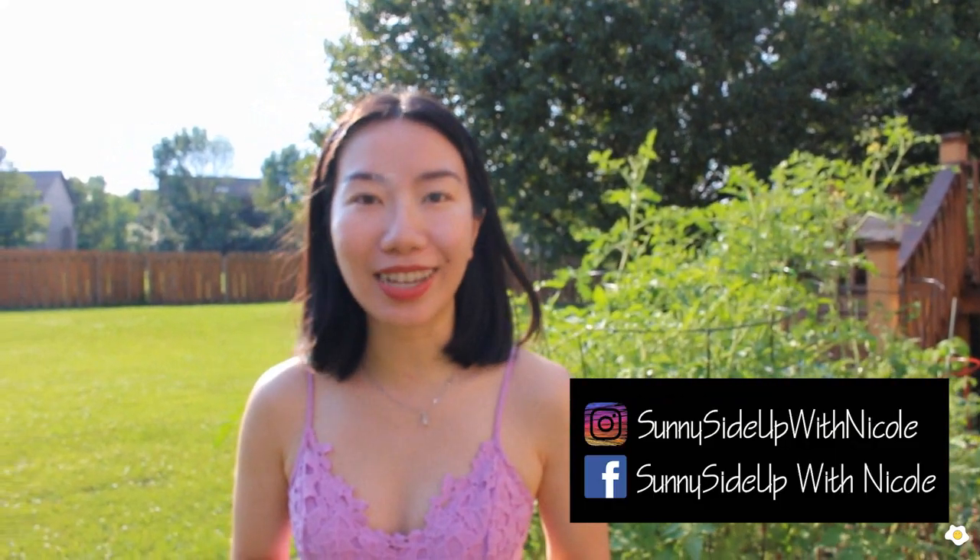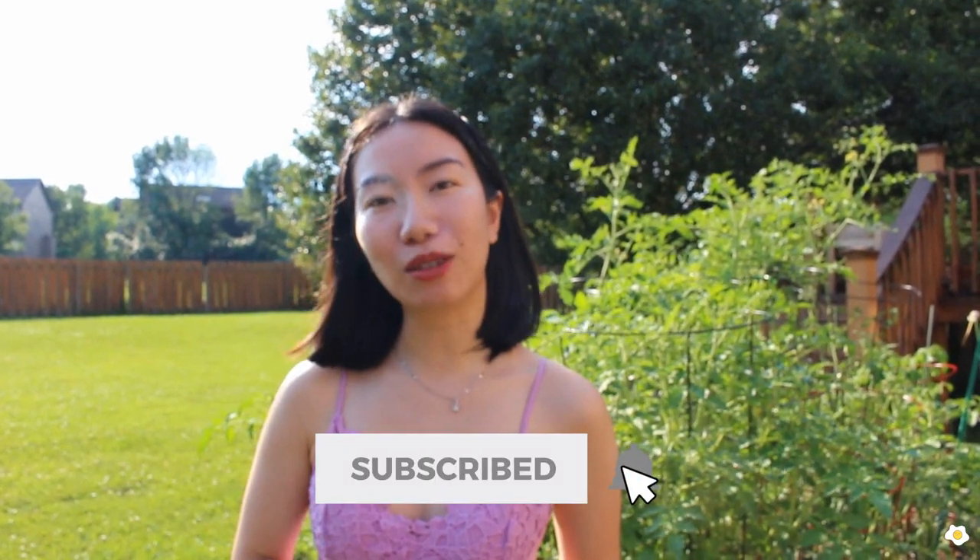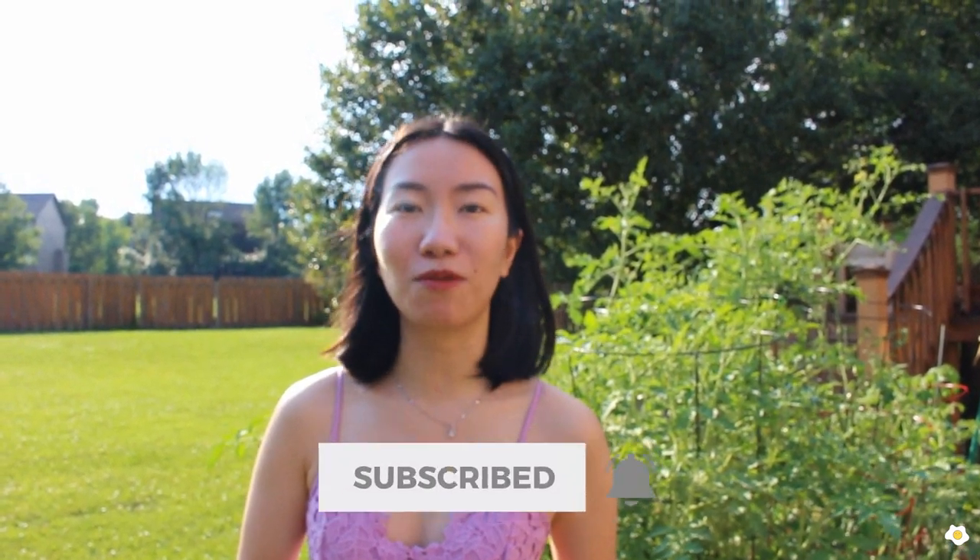Alright, that's it for today's video — I hope you enjoyed it. I'm just very excited to watch my plants grow; they make me so happy and hopeful every single day. In the comment section below, please let me know what fruit or vegetables you are growing, or what your favorite vegetables to grow are, because I'm already starting to plan my gardening for 2021. If you enjoyed it, please give me a thumbs up and subscribe to my channel, hit the bell notification button, and I will see you in my next one — bye-bye!